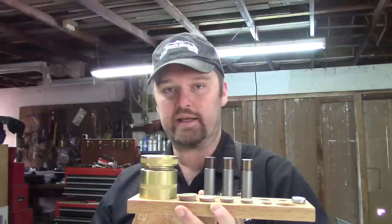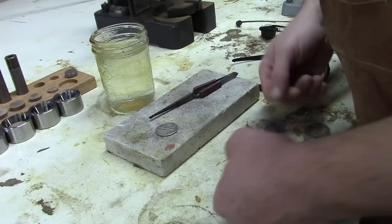Hey guys, this is Jason with Jason's Works. I wanted to do a video showing the starter kit that I have available. These tools are designed to have a person get started making coin rings. I've been asked a lot lately about what tools people need to get started. With these tools here, you'll be able to punch a hole, fold the coin, and stretch it using the Durston stretcher and then also reduce it to the size and shape that you like. Let's get started — I'm going to make a ring and talk about it as I go, using the tools in the starter kit.